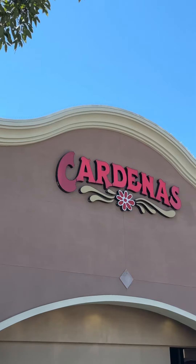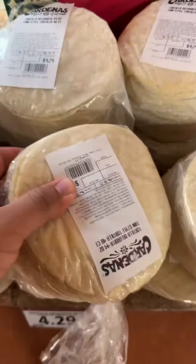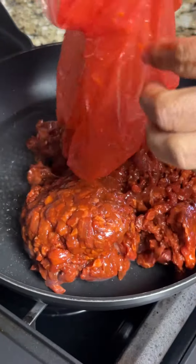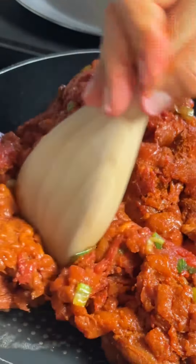Let's make these delicious mulitas — that's how I call them, what do you call them? First, I'm going to grab the guaca salsa, tortillas, the prepared meat for tacos at Cardenas Markets, and shredded cheese — whatever choice you want. We're going to cook our beef, and I also got some al pastor chicken to make.